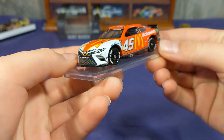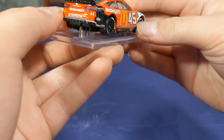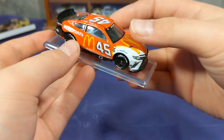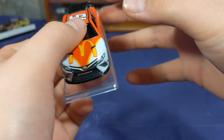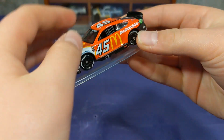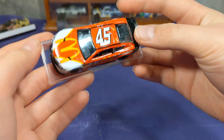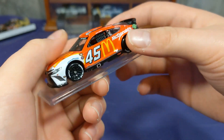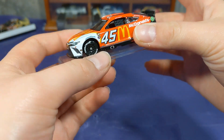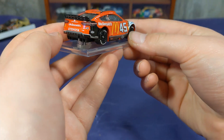Now that we got this diecast out of the box, it does come on a base, so this one will not be in the Authentic Signs series since it is a McDonald's car — they have some weird diecast restrictions that are a bit annoying. But it's okay; we still got this diecast in the Preferred Gold Series line. The Authentic Signs are a bit cheaper and easier to find, but here is this beautiful retro diecast.